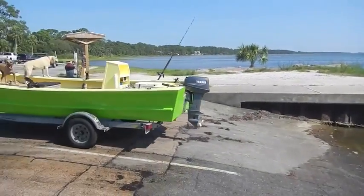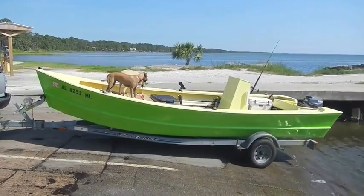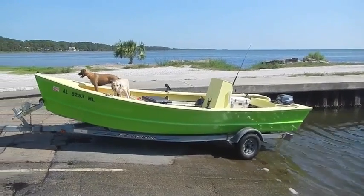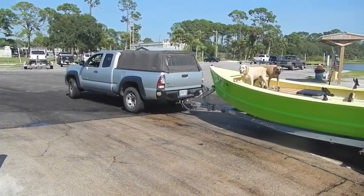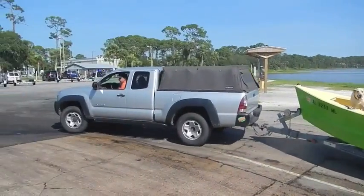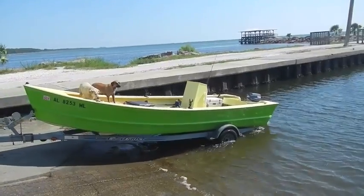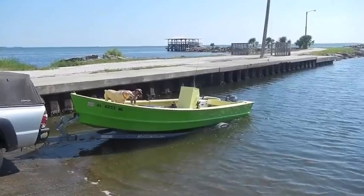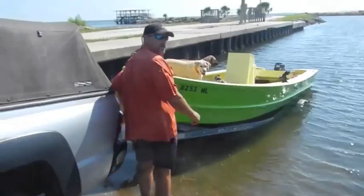Here we go. It's going to be the first put in the water. Inaugural launch. Take two. There she goes. Hey, Captain Mark.